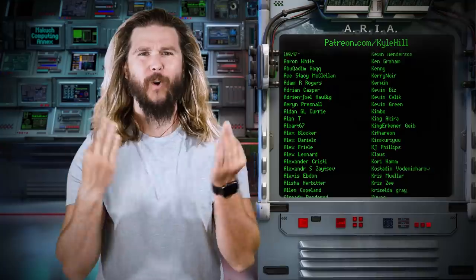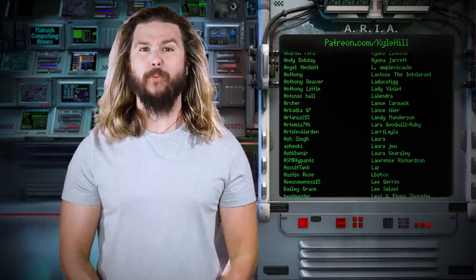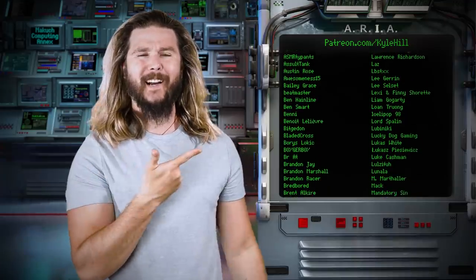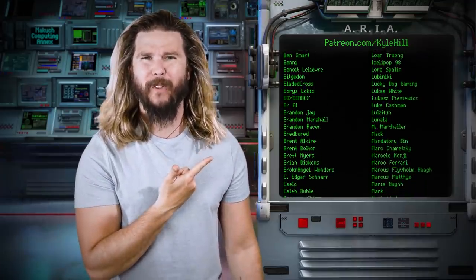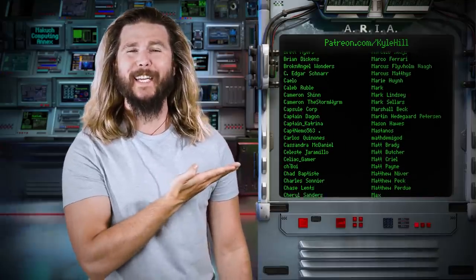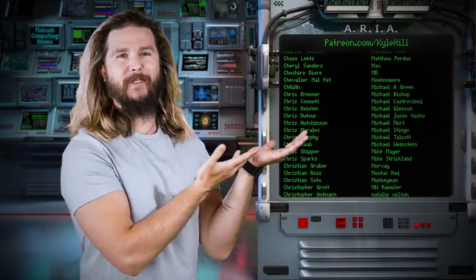Thank you so much to the very nerdy staff at the facility for their direct and substantial support in the creation of this video. If you want to don a silky white lab coat, have access to the members-only Discord, see videos early, or have monthly private live streams, you can go to Patreon.com/KyleHill and sign up for the facility today. And if you support us just enough, get your name on Aria here each and every week — it's a grand privilege, and so many of you have it.